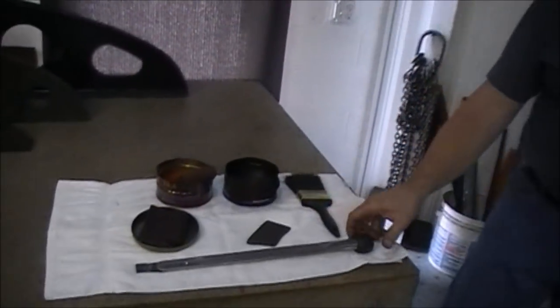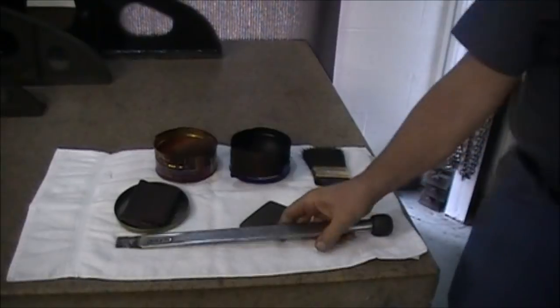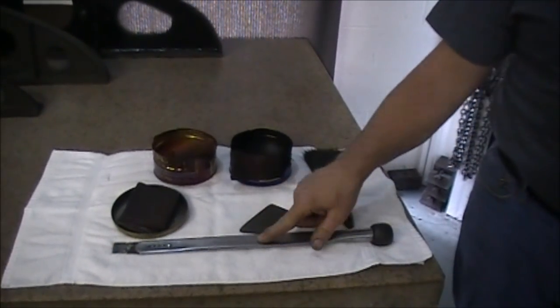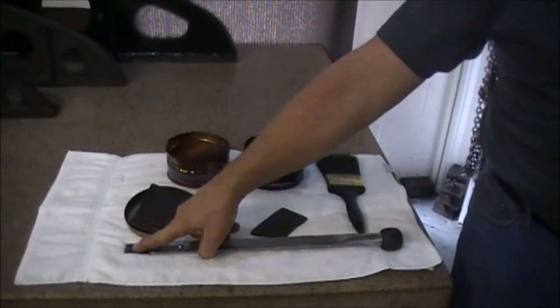The first thing I'd like to do is show you the equipment that you're going to need to scrape. Down here to my right, the first thing you're going to need is obviously the scraper. I use a hand scraper — it's from Anderson Brothers in Rockford, Illinois. It's got a piece of high-speed steel with carbide brazed on it.